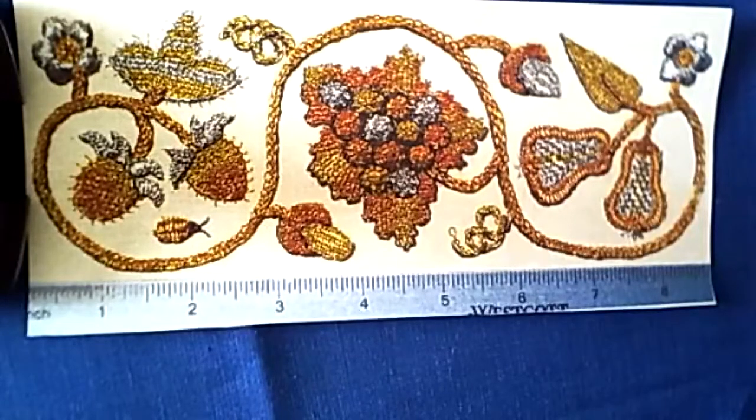This typically Elizabethan scrolling stems design showcases some of the stitches used to embellish coifs, nightcaps, and other clothing of 1500s era England. It has worked in four shades of a non-precious metal passing thread — three shades of gold plus silver.